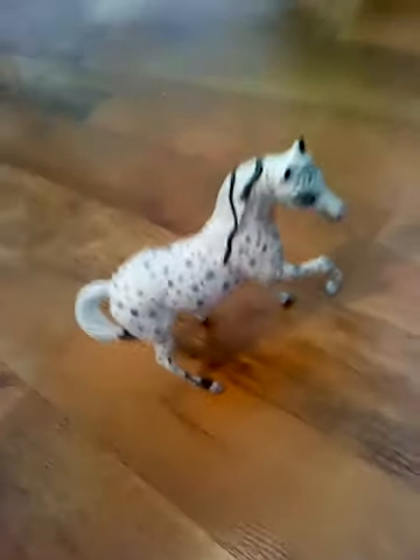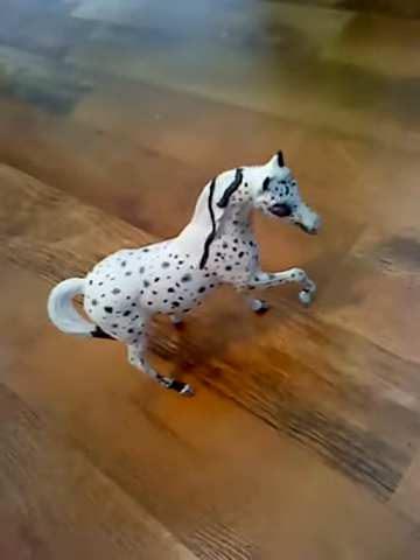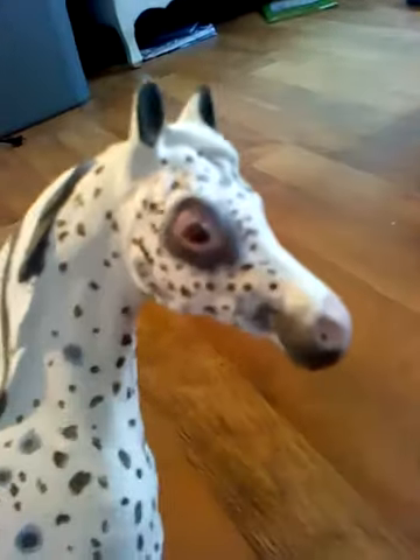Hey, it's Super Horse Lover121 here, and I was going to show you all a custom I just did. I did it with acrylic paint. I didn't do any pastels, though.